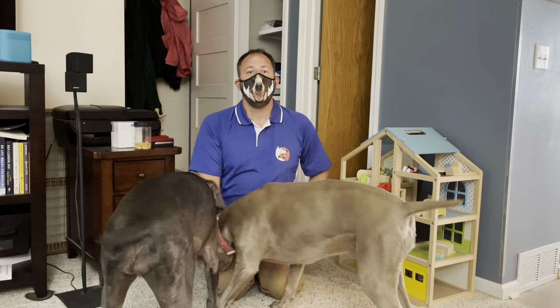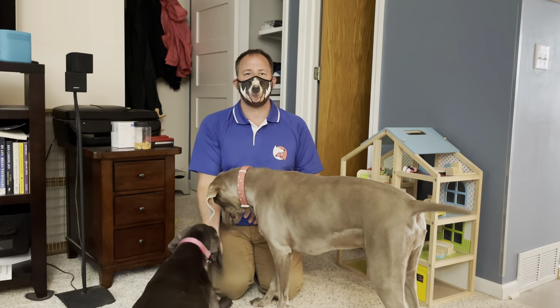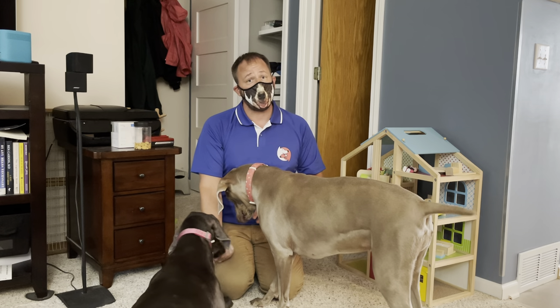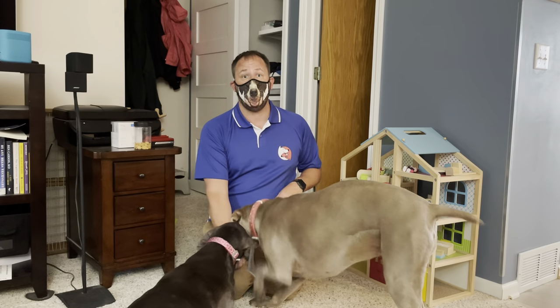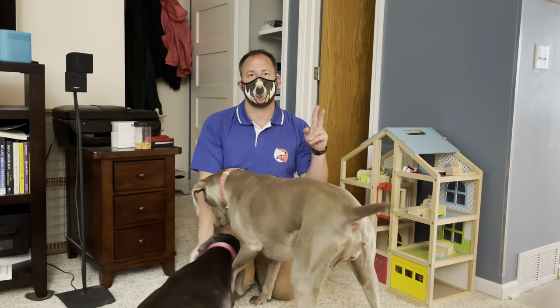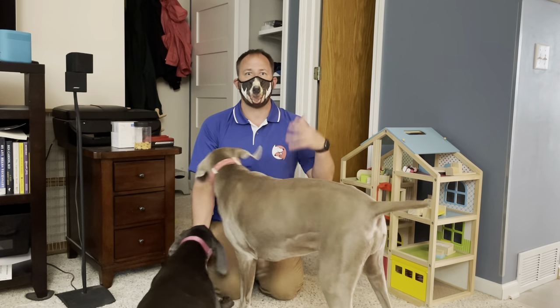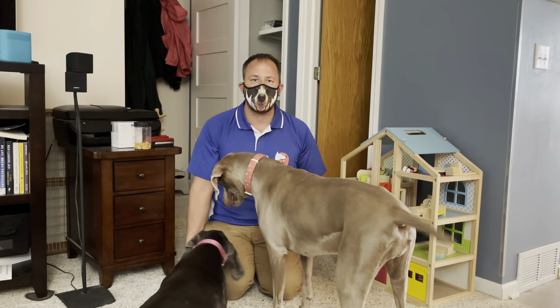This is a lack of impulse control. These are low-value treats and both dogs don't really have much self-control because they don't practice a lot of rules. They don't practice the stuff we talked about except when the guardians sit down to do it. But it's about coming up with a lifestyle — we want to do this stuff all the time.